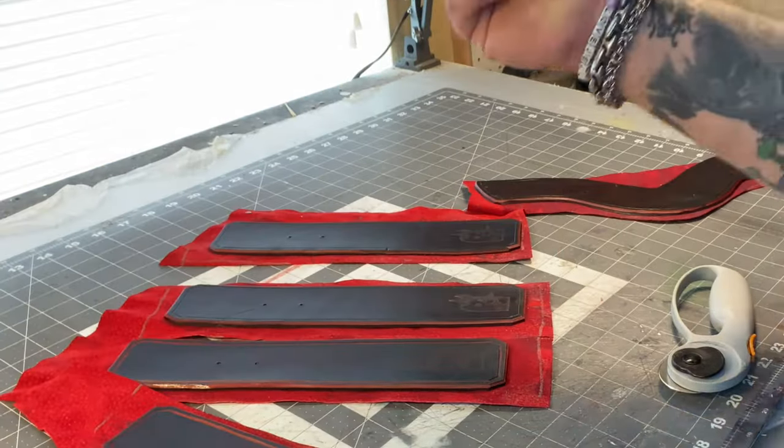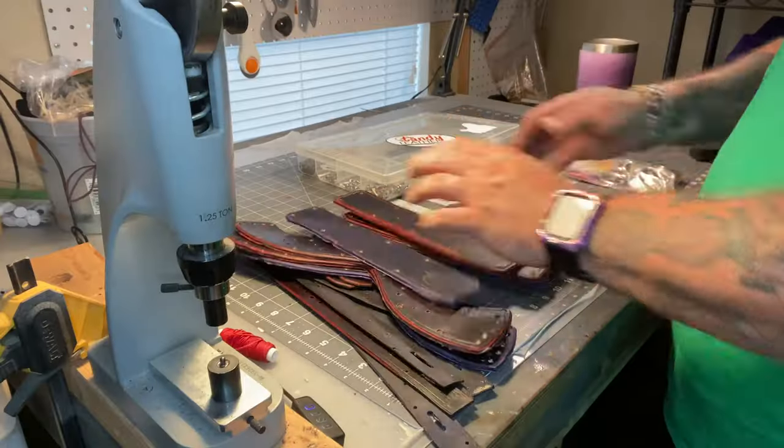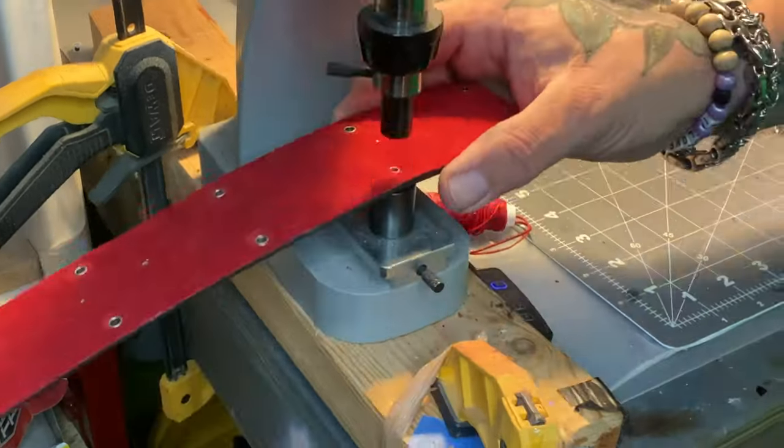Then I use eyelets to reinforce and hold them down. Where the little pieces that hold the D-rings are, those are a type of rivet also. I have a press that holds them down, which is a lot better than the hammer and anvil setup — which is how I started. As I've progressed I've been able to upgrade equipment, and having the press makes life a hell of a lot easier.